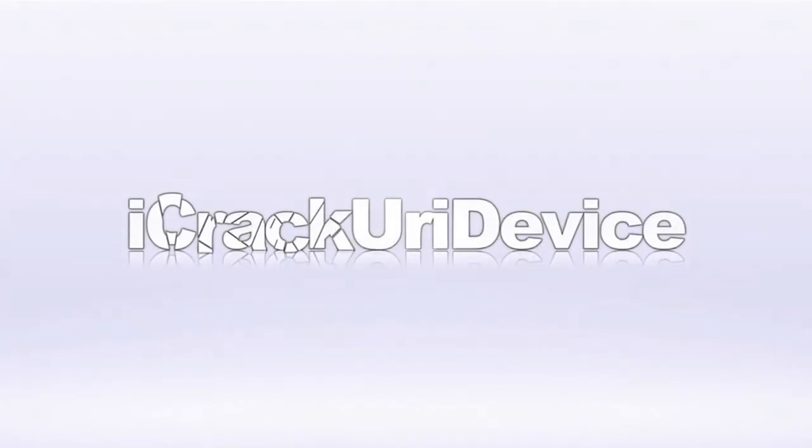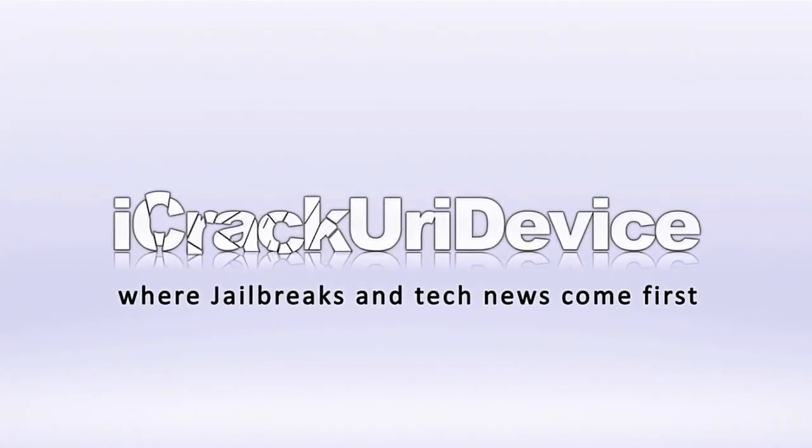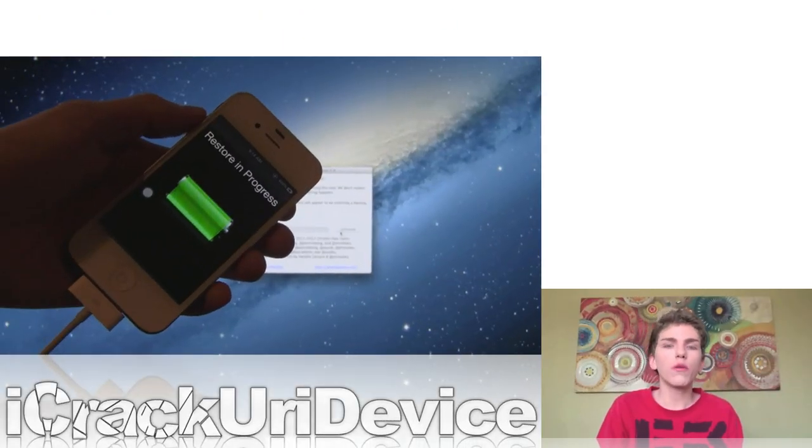Hey YouTube, it's Icy, and welcome to the 89th episode of Best Tech Info and Rumors. To start off, the iOS 5.1.1 Untethered Jailbreak was released today.